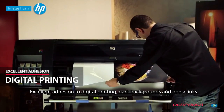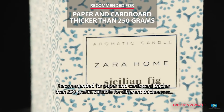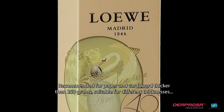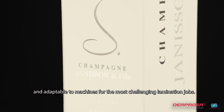Excellent adhesion to digital printing, dark backgrounds, and dense inks. Recommended for paper and cardboard thicker than 250 grams, suitable for different thicknesses and adaptable to machines for the most challenging lamination jobs.